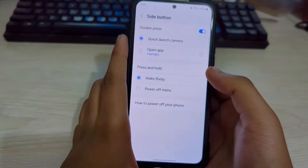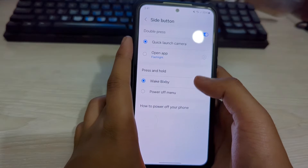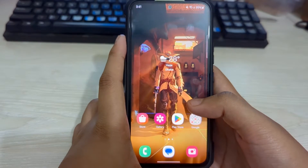Just tap on side button settings. In your side button settings, here you can see the option press and hold. Just select power off menu. Now you can go back and that's it.